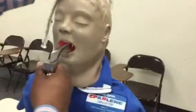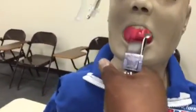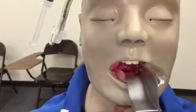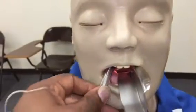I will go in with the blade, and what I'm going to look for is the opening here. You see the cords here and the vocal folds. I will place my endotracheal tube down.